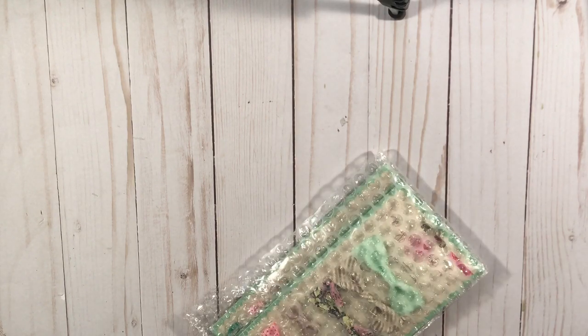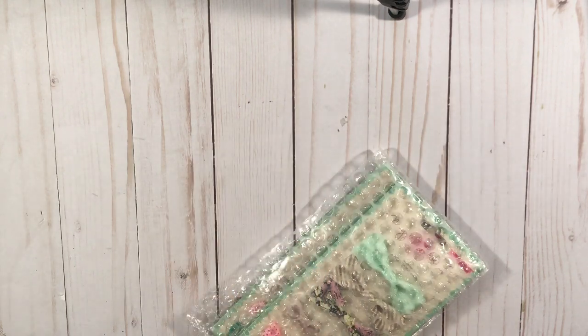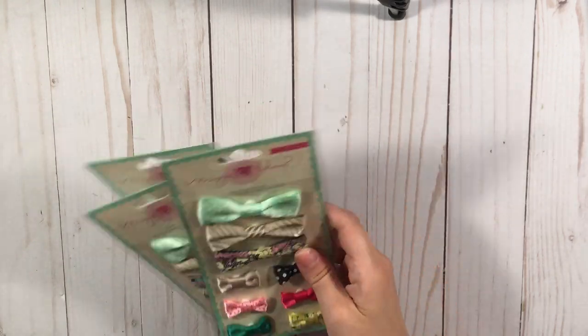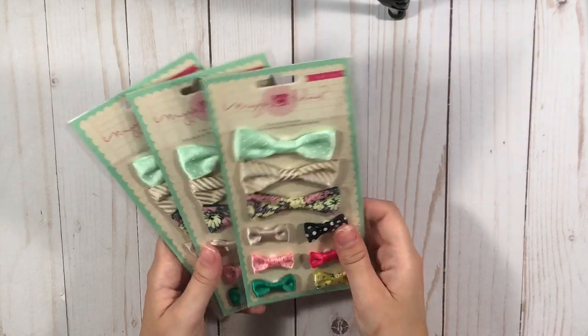This is from Kamala something — this is from eBay. This is the shop I guess — Inspired by Kang. And I just got some more of those Maggie Holmes bows. I got three more packs — I think these were like cheap. Yeah, I don't have those, so now I have four.